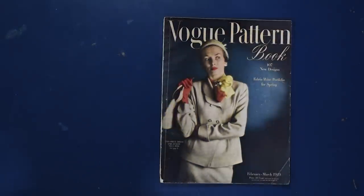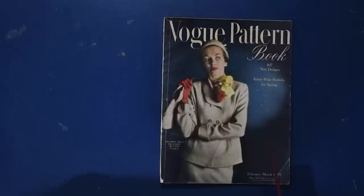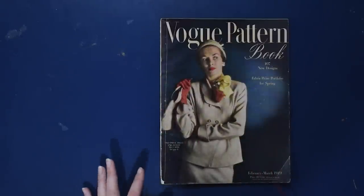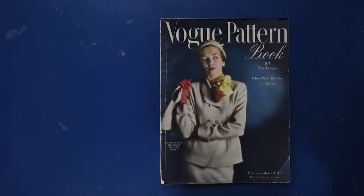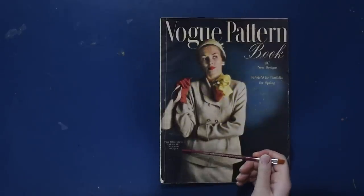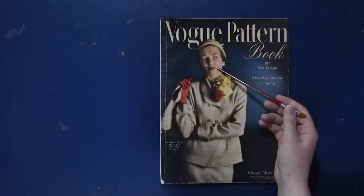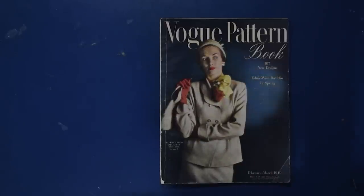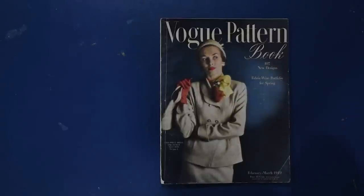Then we have our Vogue pattern book from February through March of 1949 — fashions for the season we have just passed, at least in this hemisphere. We have 107 new designs, a fabric wise portfolio for spring. On the cover, a two-piece dress and jacket paired with a light camel colored suit and a coral glove, scarf, and lipstick that coordinate. The handbag and hat seem to match the suit, with a punch of color in yellow and coral matching the lipstick — it's all about the matchy matchy in the mid-century.